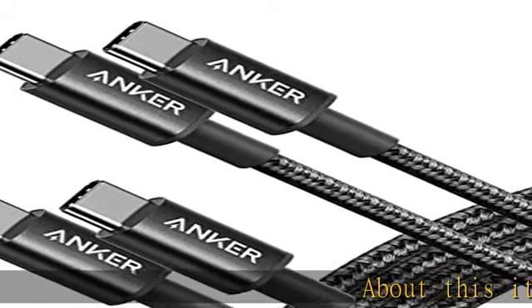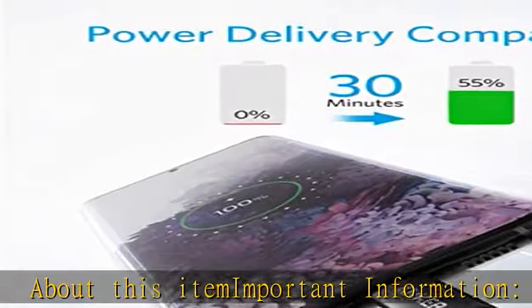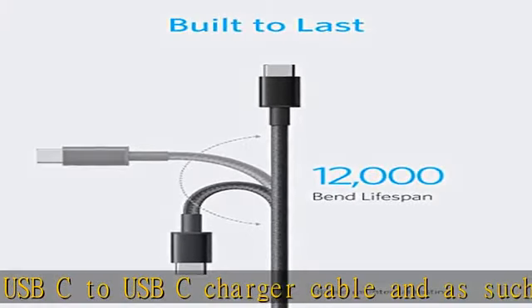About this item — important information: this is a USB-C to USB-C charger cable and as such will only work with USB-C chargers. This USB-C cable does not work with USB-A chargers.